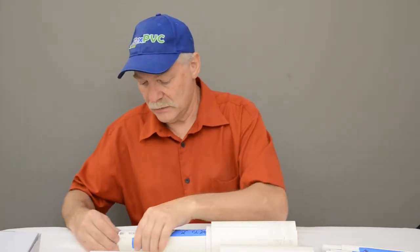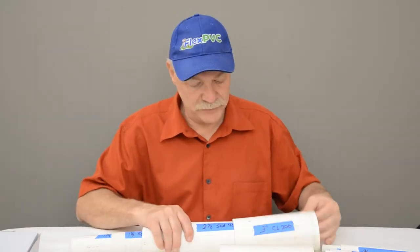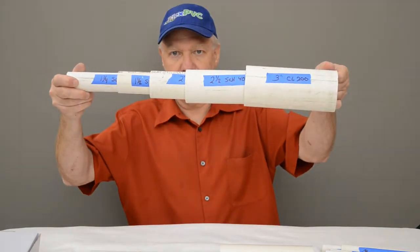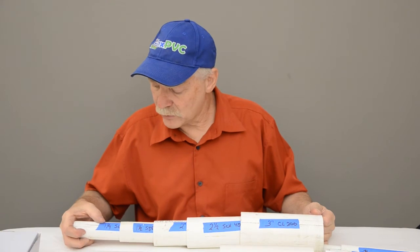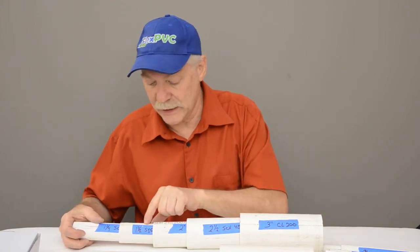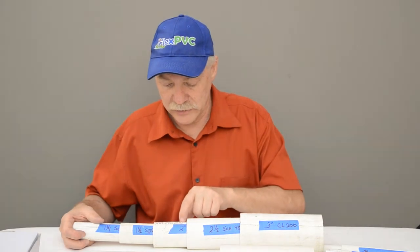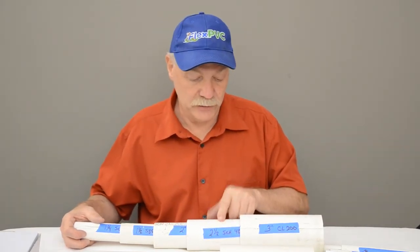To summarize the five-banger: inch-and-a-quarter schedule 40 goes into inch-and-a-half CL 200 or thin wall furniture grade, which goes into two-inch CL 200, which goes into two-and-a-half schedule 40 or CL 200, which goes into three-inch CL 200.